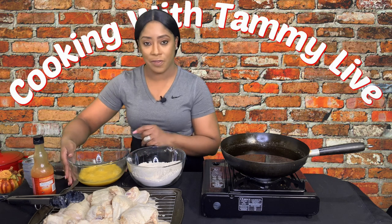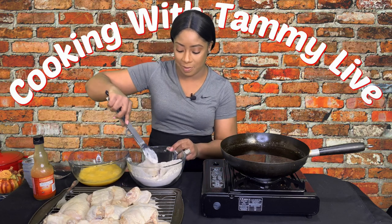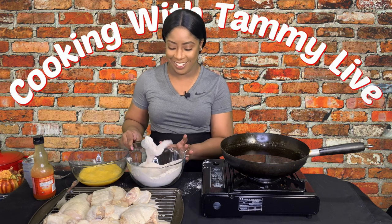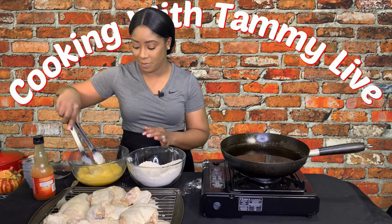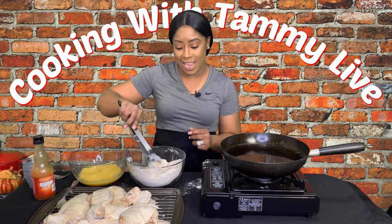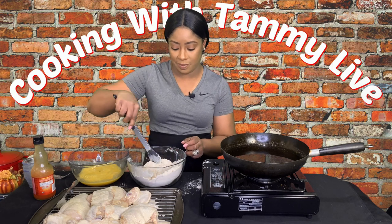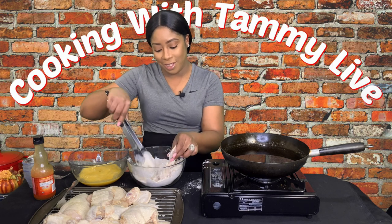The first thing we're going to do is take these delicious pieces of chicken and add them to the flour — coat it really well. Make sure it's coated really good; you can use your hands if you want. Then we're going to take it and add it to the egg wash, making sure everything is coated properly. Then we're going to put it back into the flour — right back in. Make sure it's coated properly in all the little crevices.